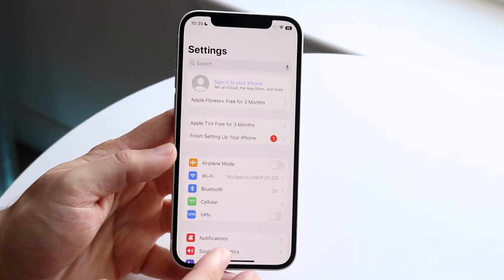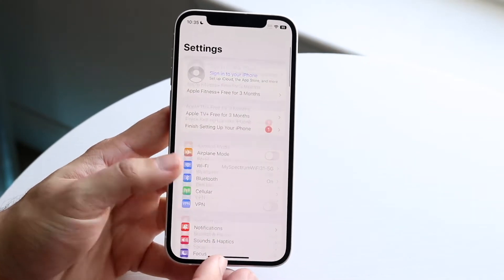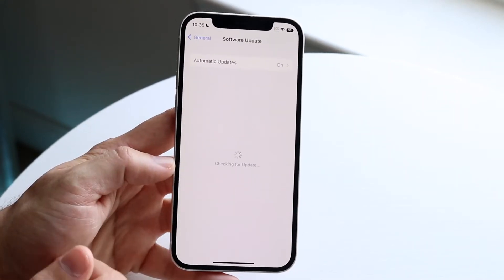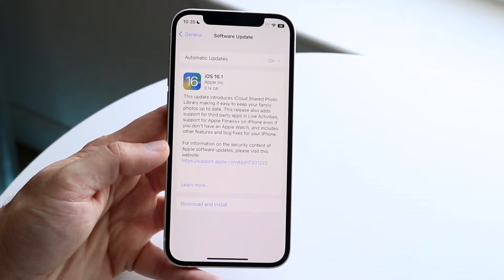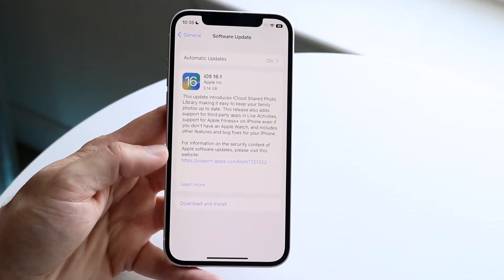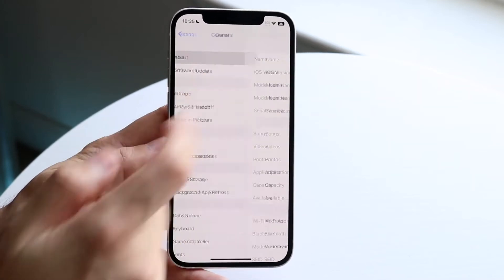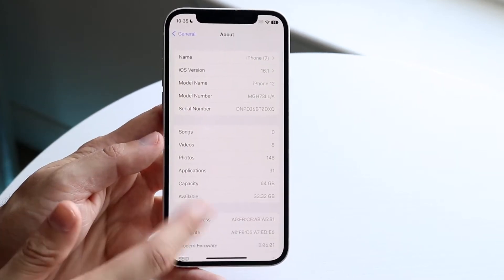The first thing you want to do is make sure you're on iOS 16.1. You can do that by going into your Settings, clicking on General, clicking on Software Update right here. As long as this says you're up to date, you should be good to go. As you can see, iOS 16.1 — as long as it says it there, you are good to go.